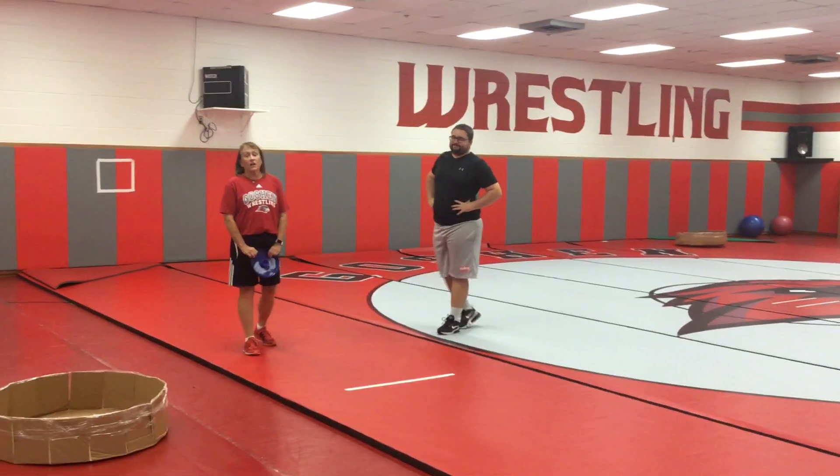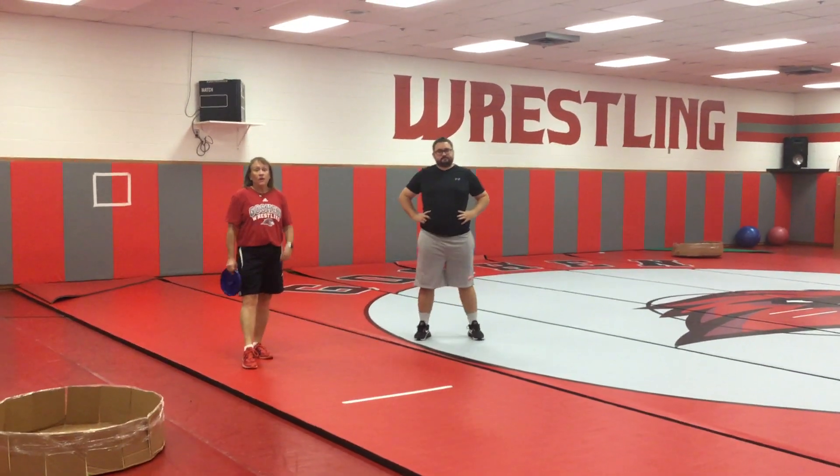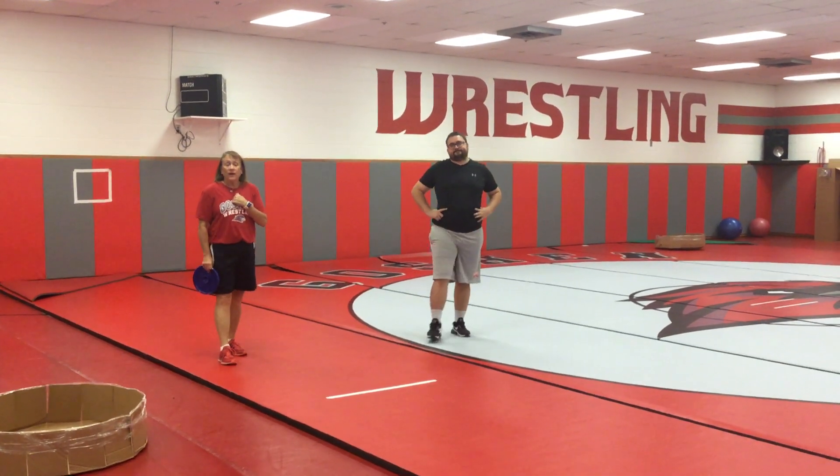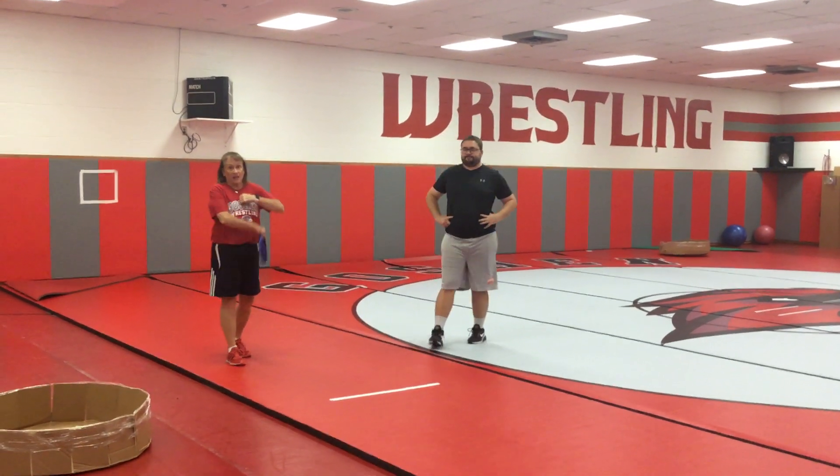Alright, today we're going to be working on catching our frisbee. There are two ways that we're going to catch. I'm going to show you the first way, which is called the alligator catch.